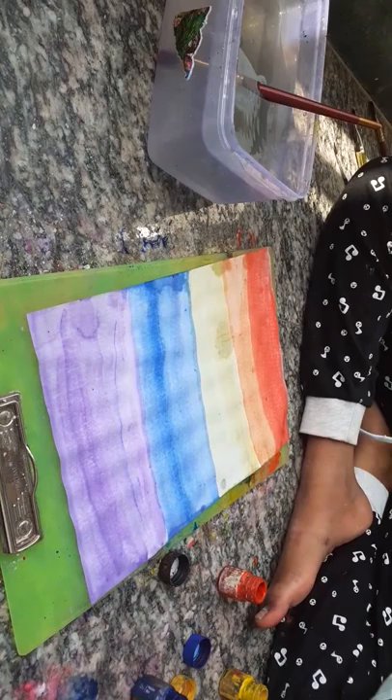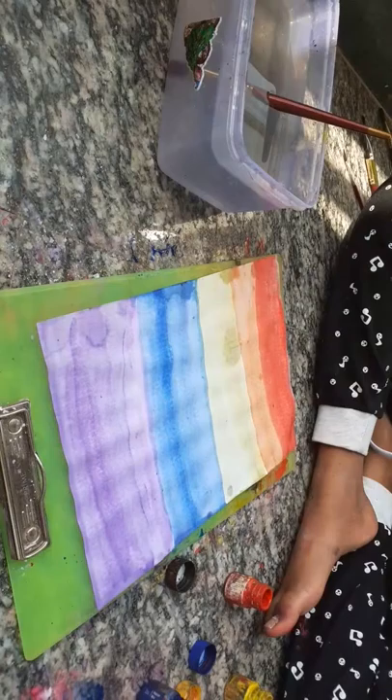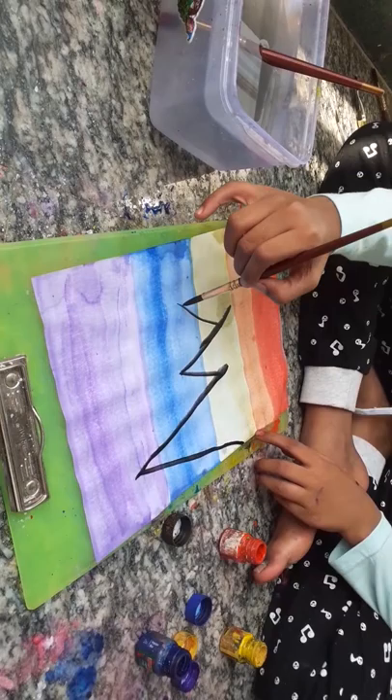After doing these, a bit of water has fallen because when I was doing it, my mom said don't do what I'm doing. And you should take this brush.